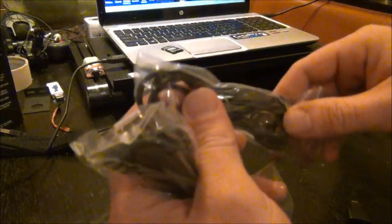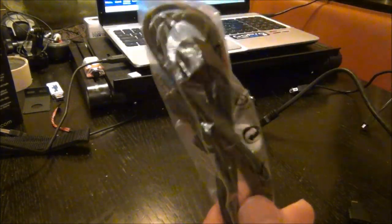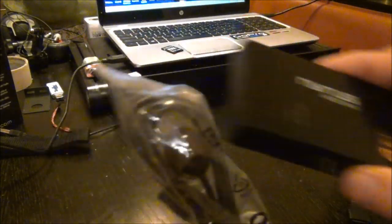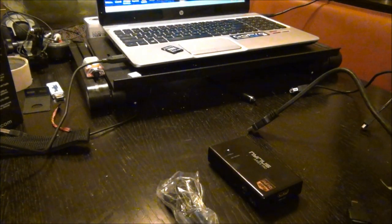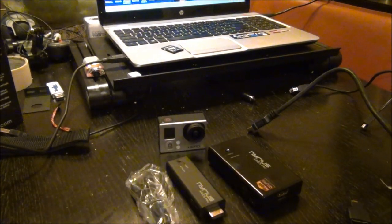It comes with a remote for getting into the settings, a USB to micro USB cable, and an external infrared receiver so you can set that up remotely. That plugs into the receiver. So I have my GoPro and a few other things set up here with a monitor.